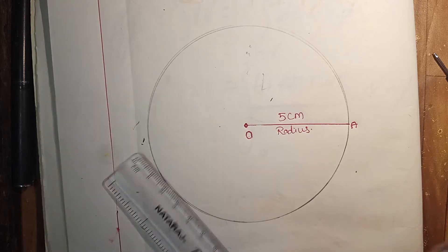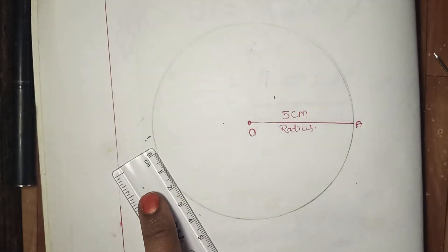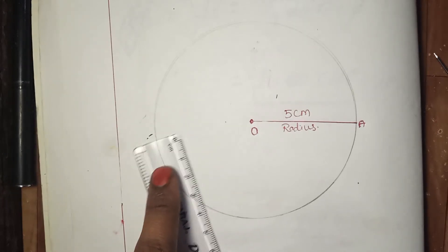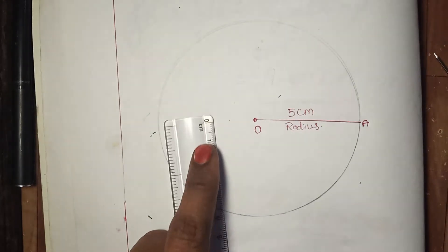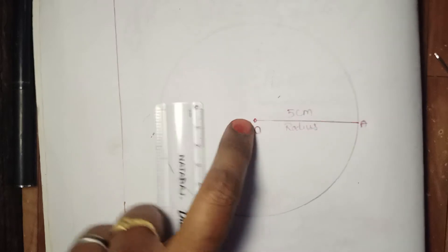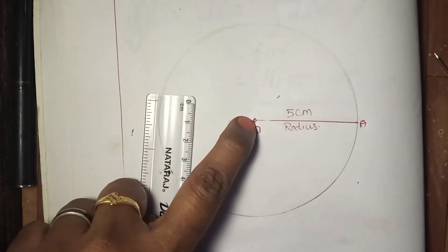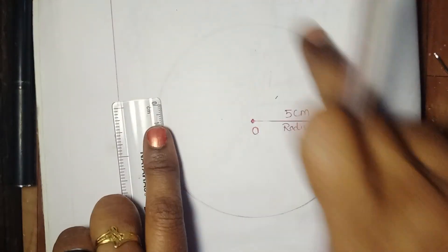Now I am going to teach what are the parts of that circle. The center of the circle — this is the center of the circle. It is the fixed point from which the circle is drawn.